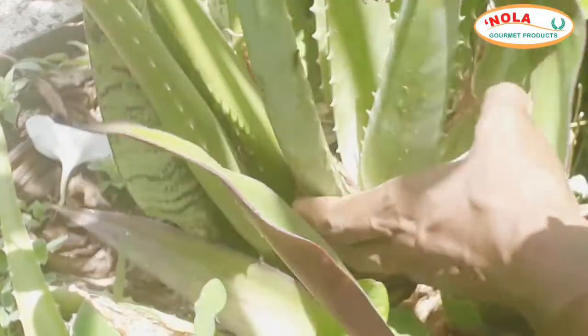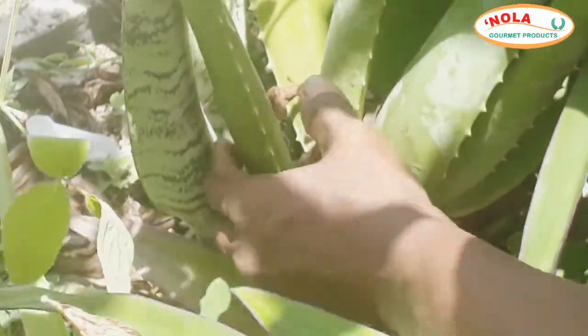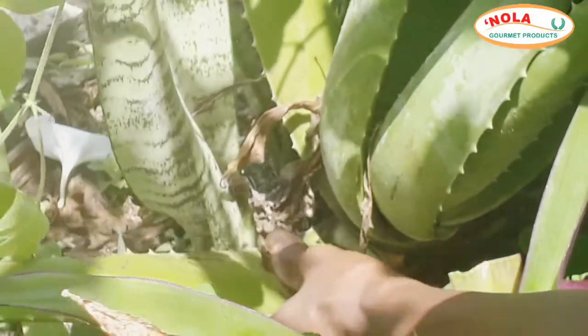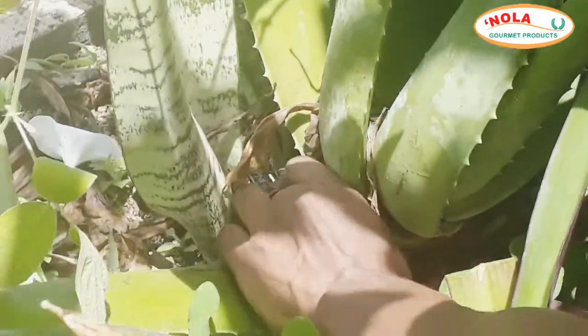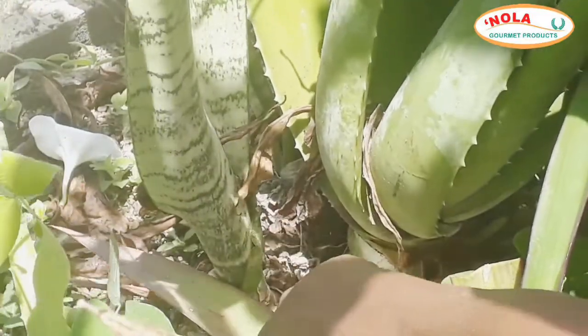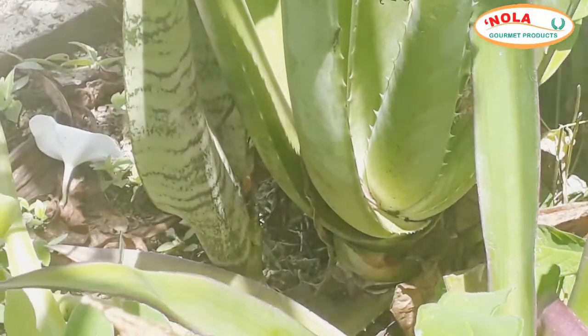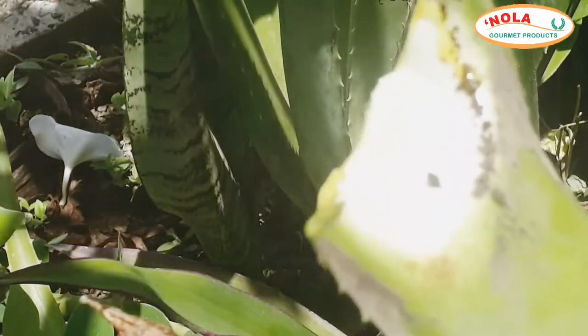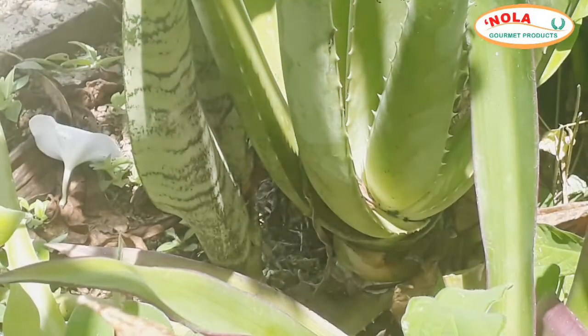Research also suggests that aloe vera could help the skin retain moisture and improve skin integrity, which could benefit dry skin conditions. So whether you have one or several aloe vera plants in your kitchen garden or prefer to grow them indoors, because of the many benefits for your skin, it's always a good idea to include it in your skincare regimen.